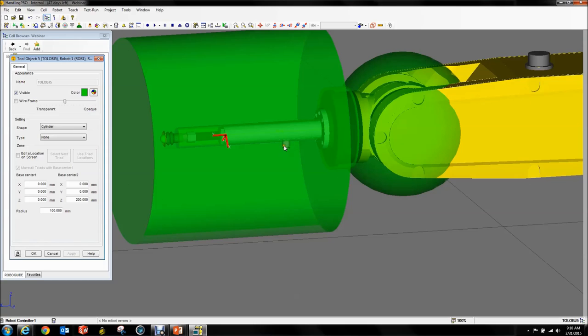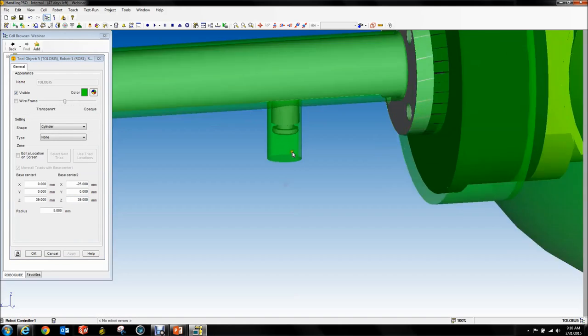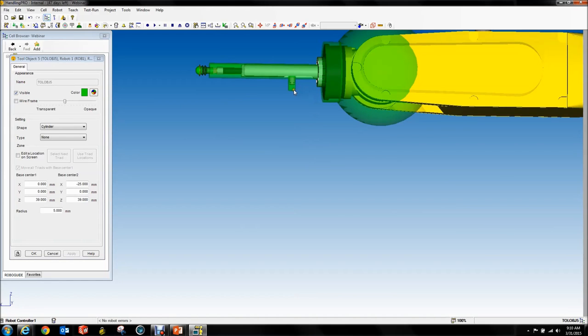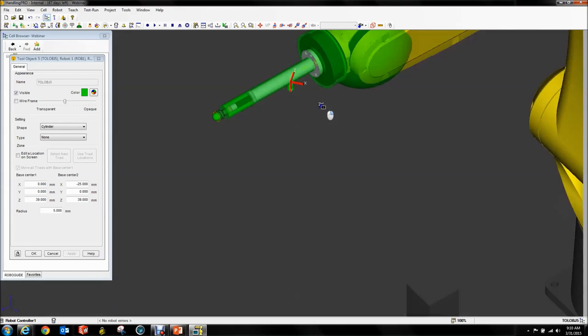We're going to add one more to cover this little fitting sticking out the back. This is going to be a radius 5 at 0, 0, 39 and it's going to go to minus 25. You can put these at angles. Now we've got our fitting covered. Looks good.